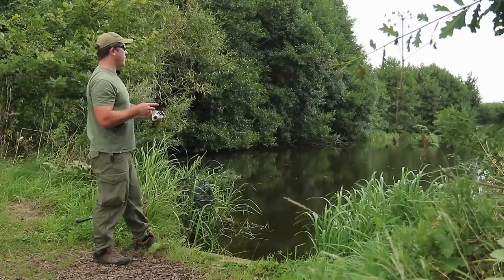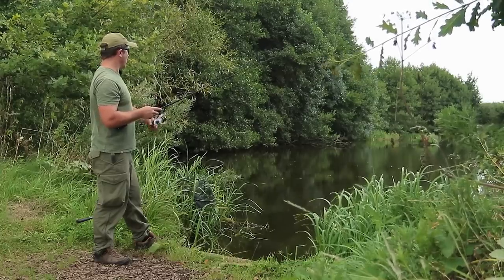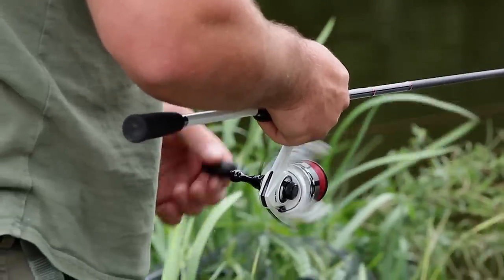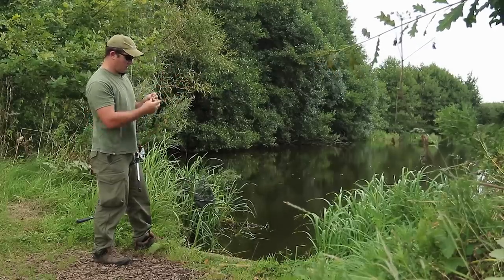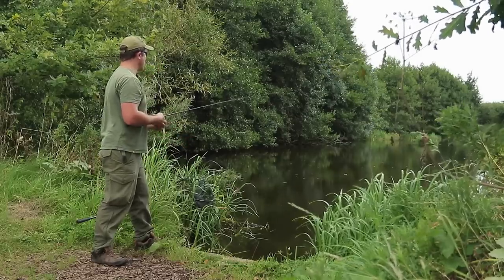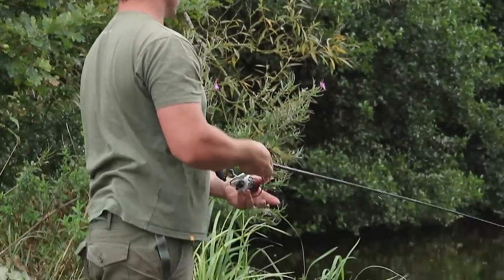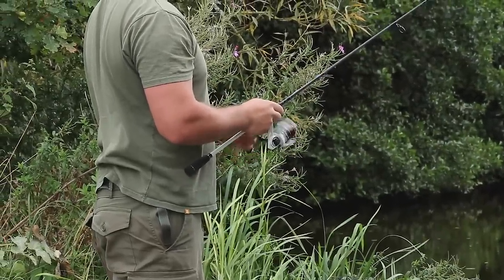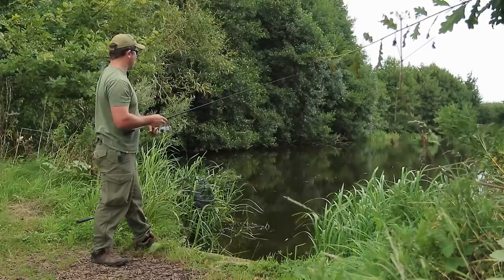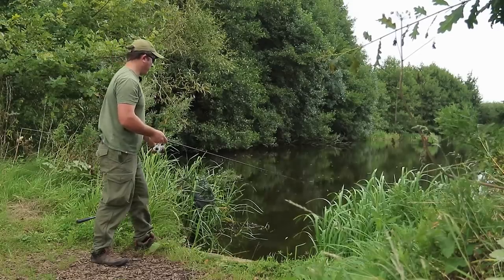That fish was very high up in the water — hit the lure not long after it landed. I've got a leaf stuck on the line. That bit of debris really stopped the lure from working. Let's try that cast again — I'm going to retrieve the lure as soon as it hits the surface. I was hoping for a hit straight away but it wasn't to be. Didn't quite get the cast right — needed to be another eight foot to the left.